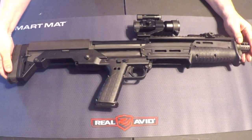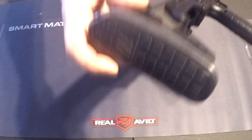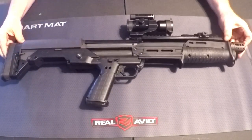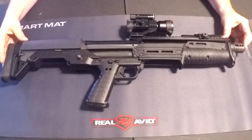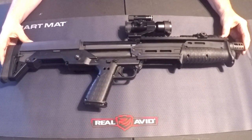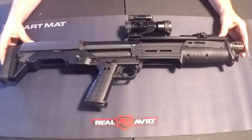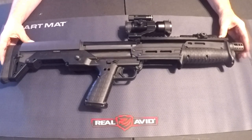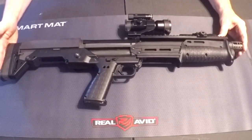Starting at the end, I got the Kel-Tec extended butt pad. You can see it has the Kel-Tec logo on it — it replaces the stock butt pad. It's got about a half an inch of extra padding to mitigate some of the recoil. For a 26-inch shotgun, this does kick quite a bit. I've heard a lot of people complain about the kick and I have not found it to be that bad, but the extended butt pad definitely helps.